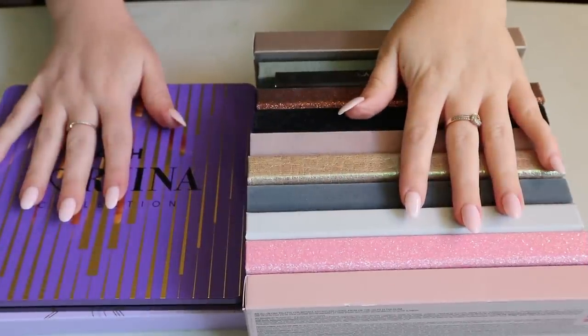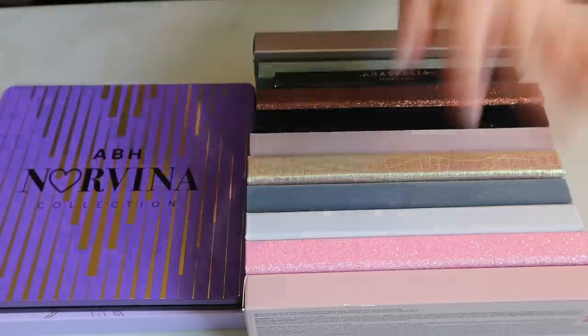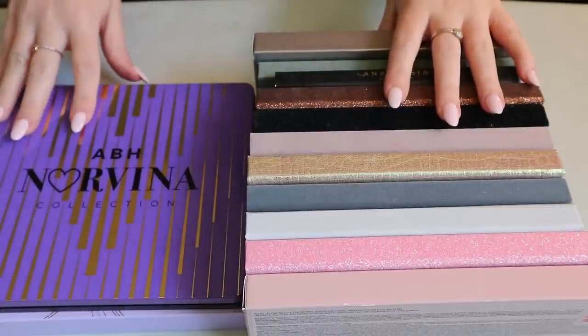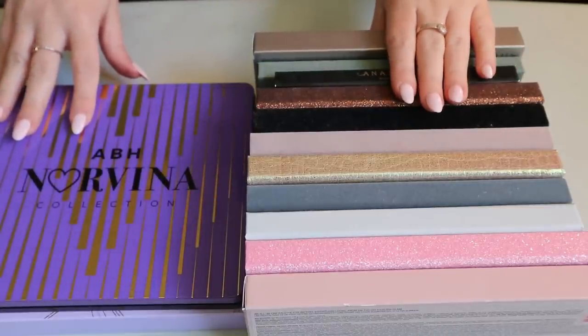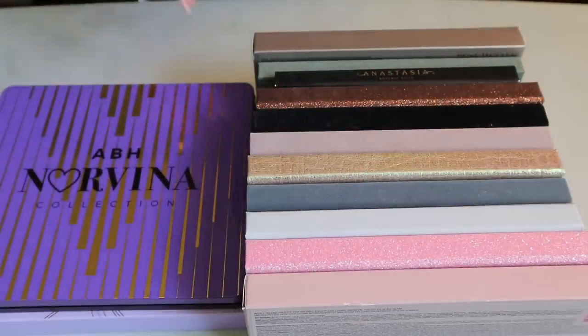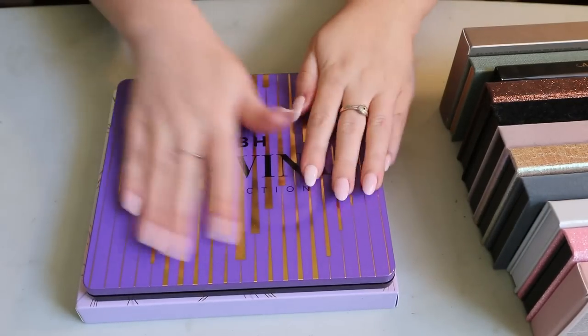That was everything for the palettes where I only own one from a brand. I still have so much more to show — I'm going to organize the rest by brand, which is how I want to put them back in my drawers. So this is my ABH palette collection, and I think this is officially the brand I own the most eyeshadow from.